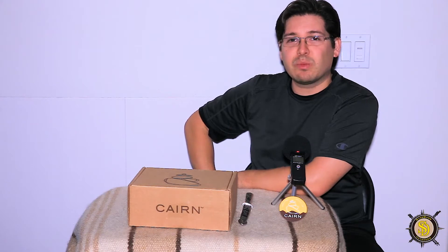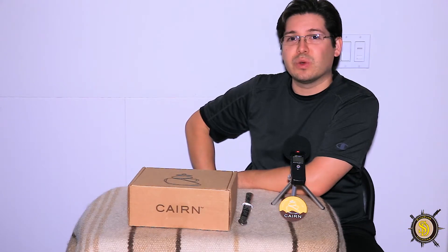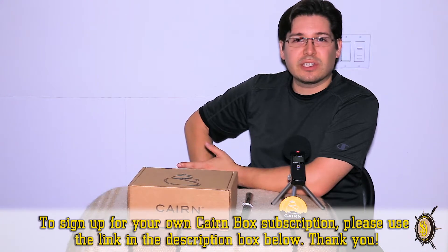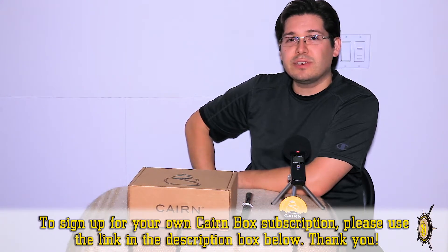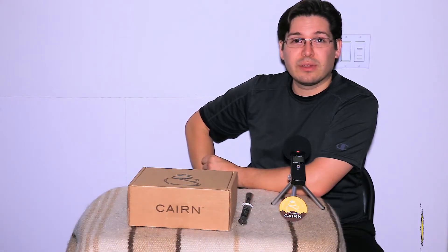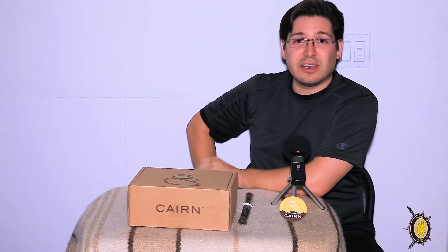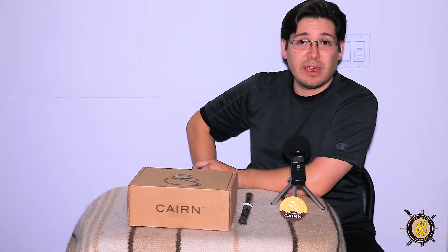If you are unfamiliar with Cairn Box, they are a subscription-based service that sends outdoor products and outdoor gear directly to your door monthly. In each box, you receive anywhere between 3 and 6 items valued up to $50, yet the subscription cost is anywhere between $27 and $29 a month. From the previous boxes we have reviewed on this channel, everything's been really good and definitely worth more than the $27 to $29 that we have paid.